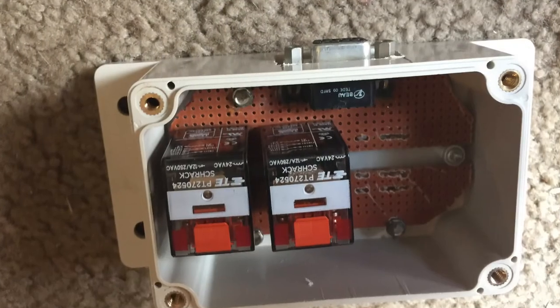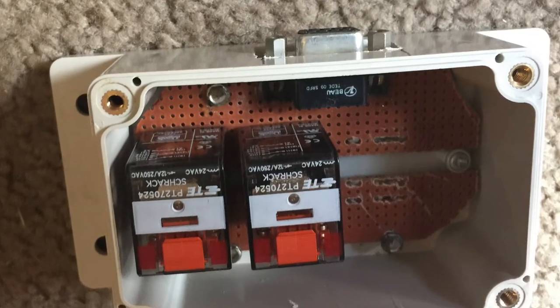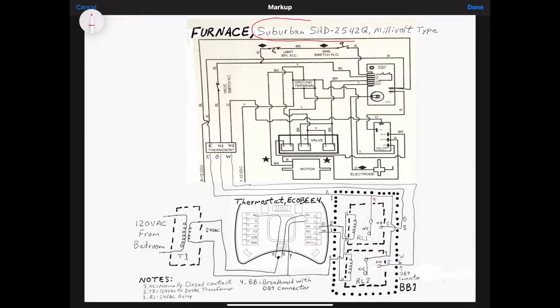To resolve this divide, I used two simple relays — that's all it was — and some wiring. These are Shrak relays, 24-volt AC to simple contacts. Here's the Suburban dual-speed furnace I installed in my rig. I call it dual-speed millivolt type, which uses a plain contactor. If you put a contactor between R and G, you get slow speed; R to W gets the fast speed.